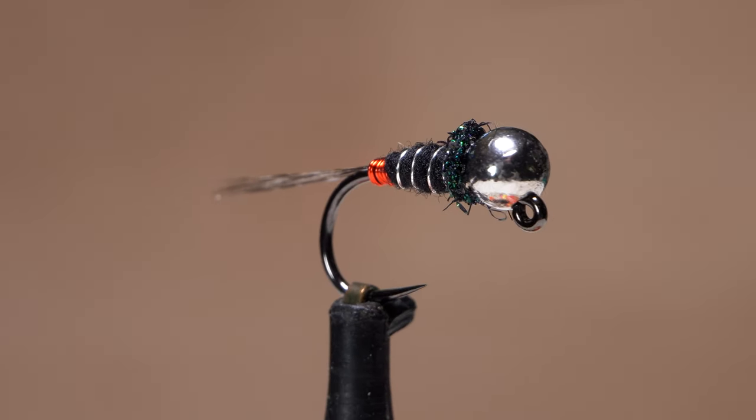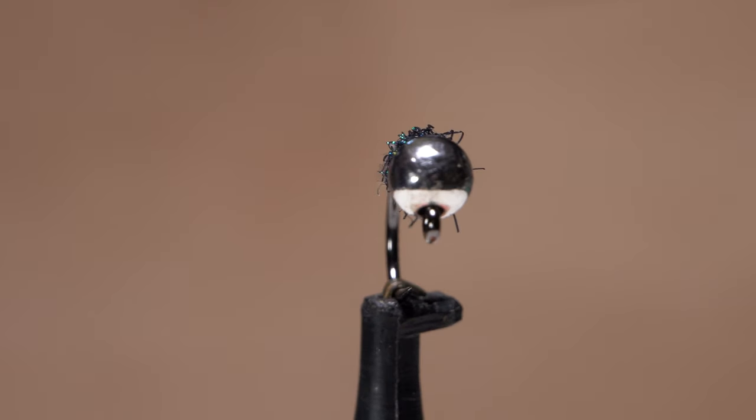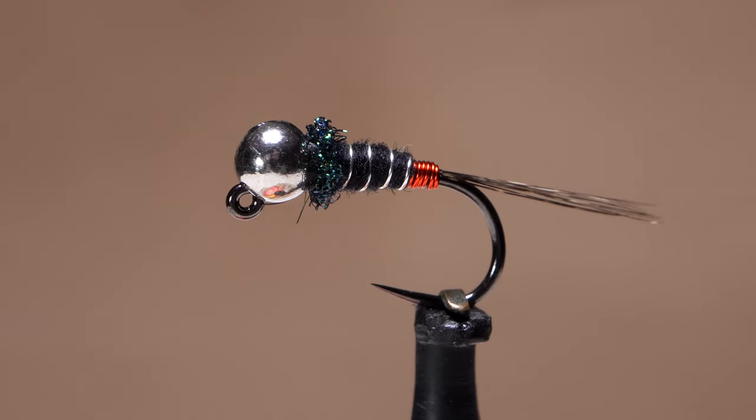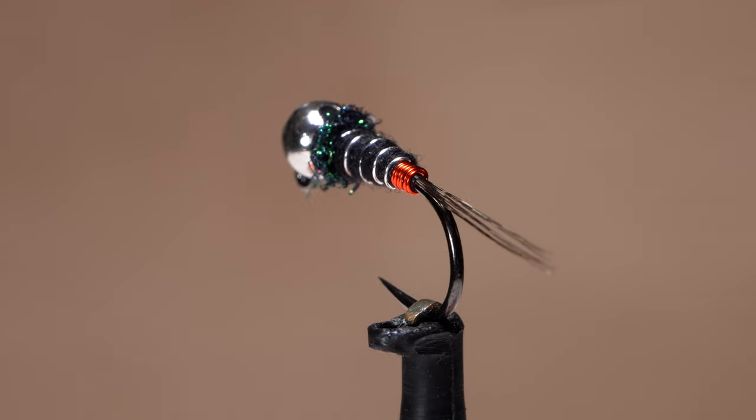This is just another Eurojig. I started tying it almost exactly a year ago from what amounts to scraps on my tying bench, and since then it's worked quite well over a variety of conditions.